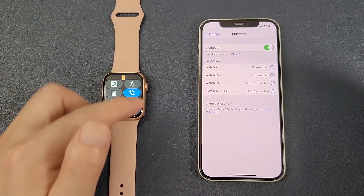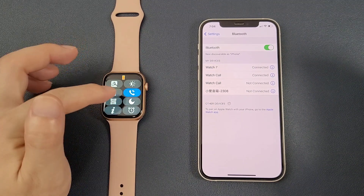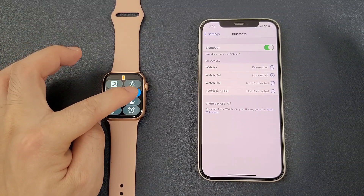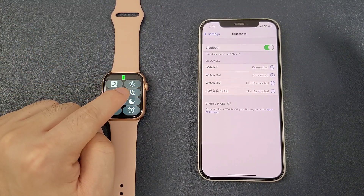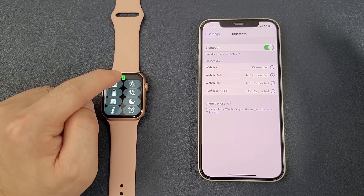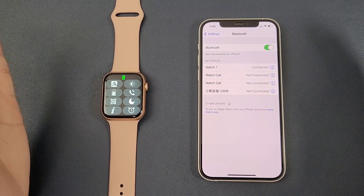You can now make and answer calls directly from the watch. But if you do not want to answer calls from the watch, you can disable the Bluetooth call function. The Bluetooth symbol will then change back to green, and you will only receive incoming message notifications.